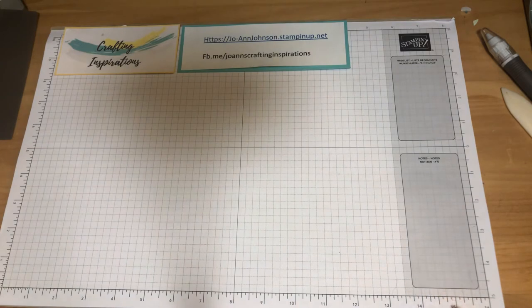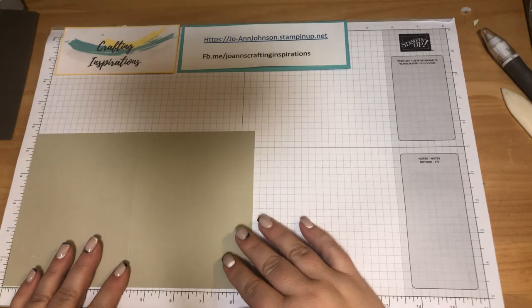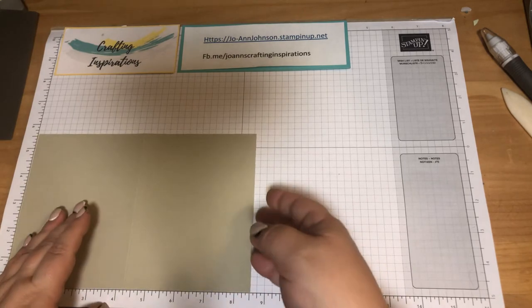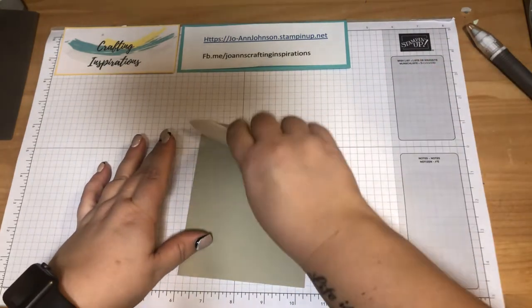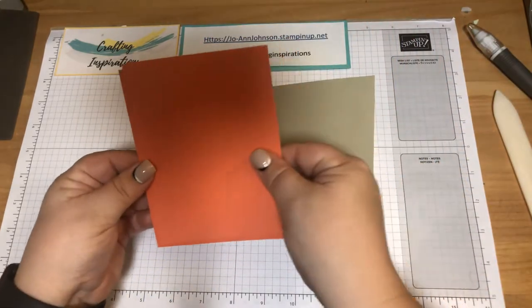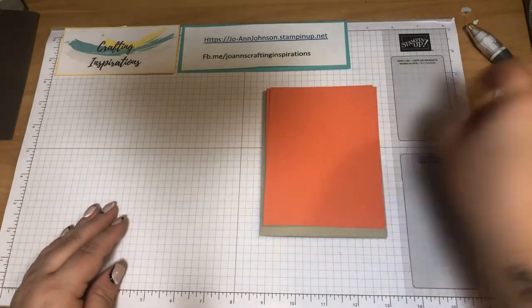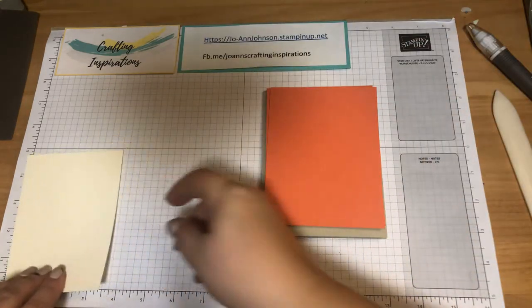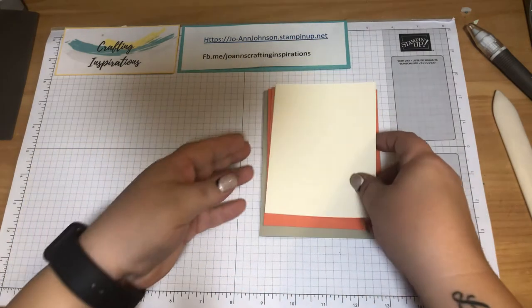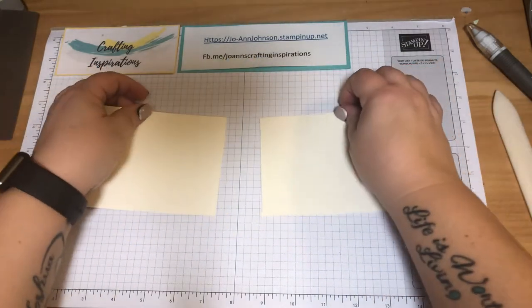You can also view my videos on Facebook. Our choice of colors is Sierra Sand for the base, cut at five and a half by eight and a half and scored at four and a quarter. We've got two pieces of Crips & Curl measured at five and a quarter by four, and two pieces of Very Vanilla measuring five by three and a quarter. Our card is going to be landscape.